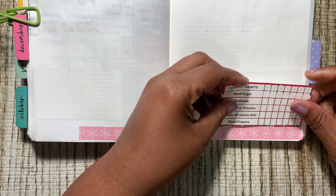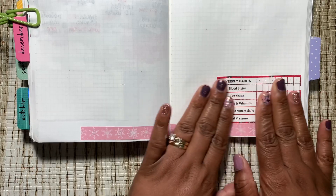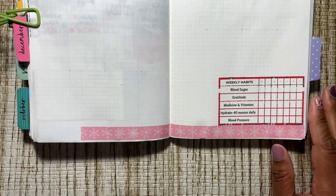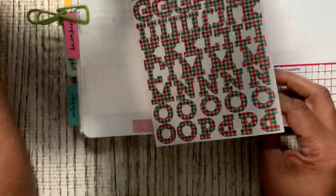Let's put this down here, where I check my blood sugar, my gratitude, blood pressure, that I drink my water — everything like that.